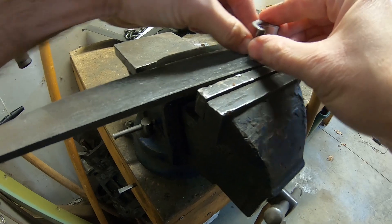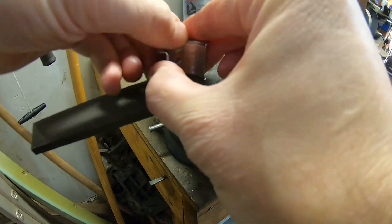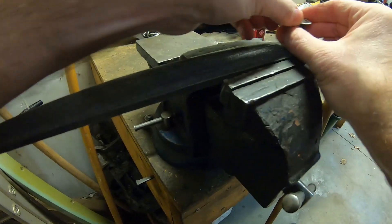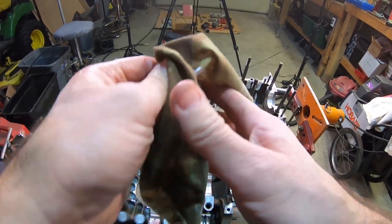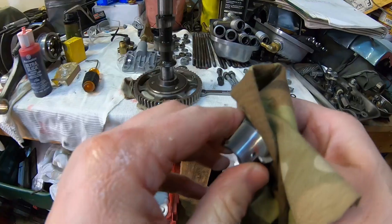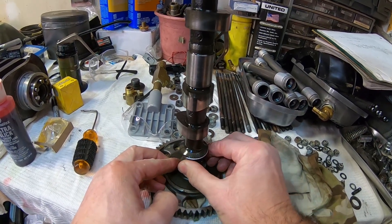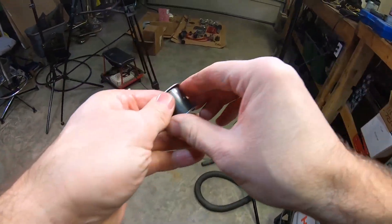Pretty much all you've got to do is file it a few times and then check it. These are somewhat soft. We'll do both sides. Now we'll clean it up and check it again - probably have to do this a few times just to make sure everything clears. That's a little better, but we're going to hit it a few more times and it'll probably be good.